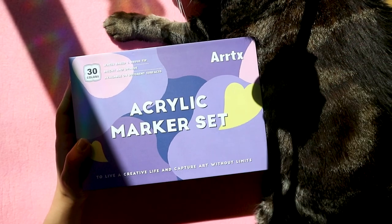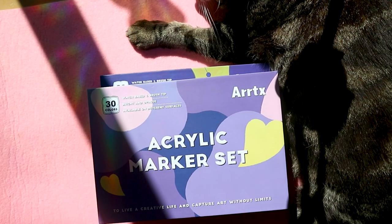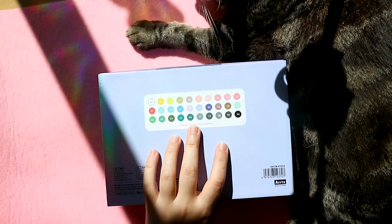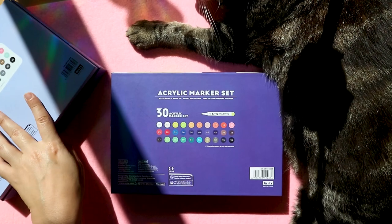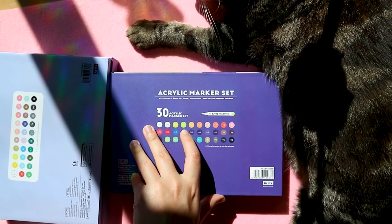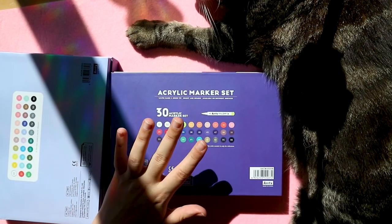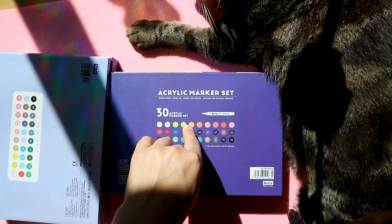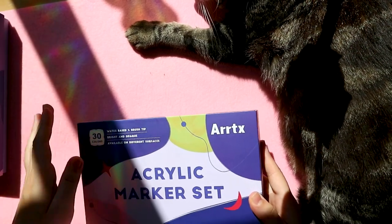I adore acrylic markers and haven't been using them as much recently, but that will change today. These are two different sets of acrylic markers with brush tips. Set 30A has more of a pastel color selection and Set 30B has more general colors. The two sets complement each other with no repeat colors besides white and black. No need to press down — these are brush tips, waterproof, multi-surface, water-based ink, odorless and non-toxic.